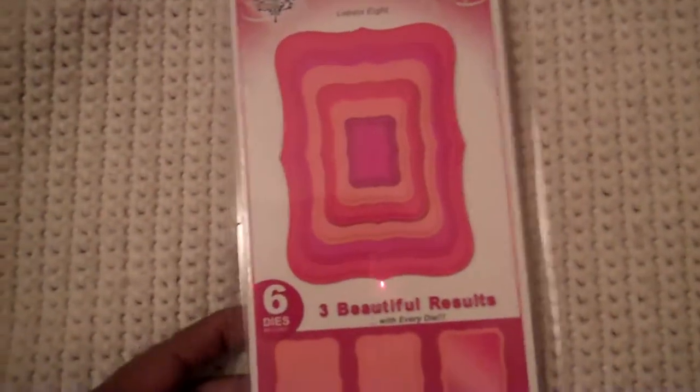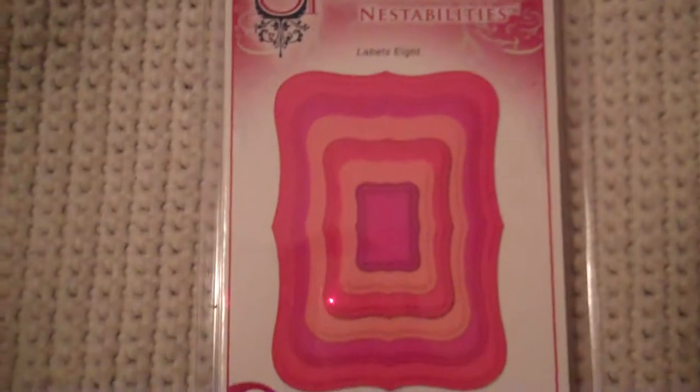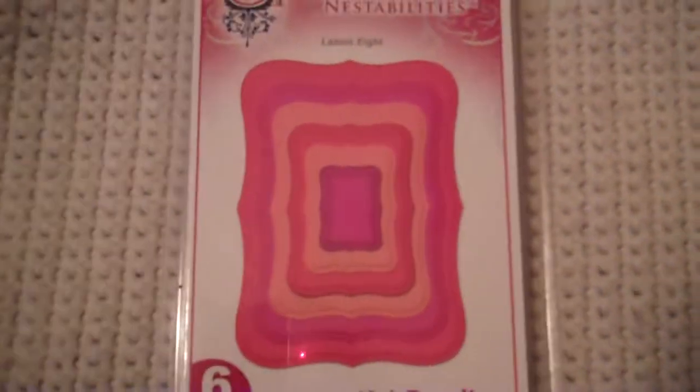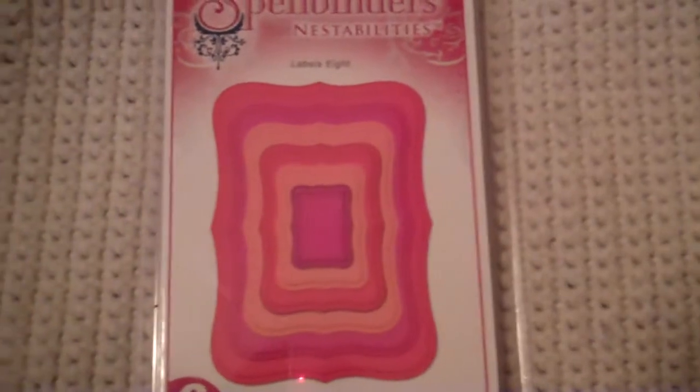The first thing I'm going to show you is the items I got from AC Moore. I decided to get the Spellbinders nestabilities because I want the Tim Holtz dies, but for the prices it's cheaper to get this because you get six shapes in here. So I got this with my 50% off coupon and it came out to like $12.50 I believe.